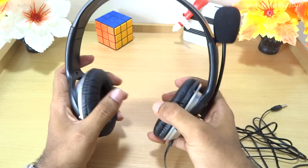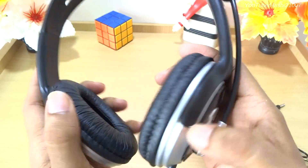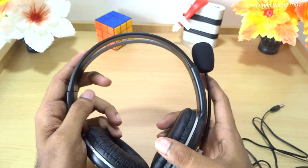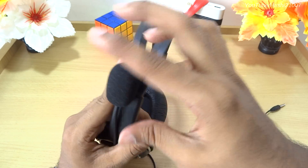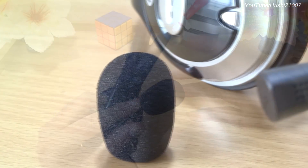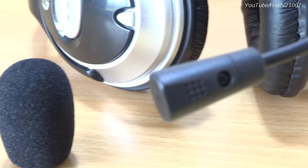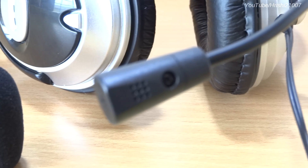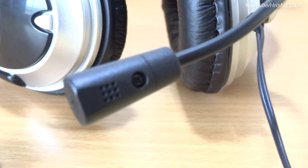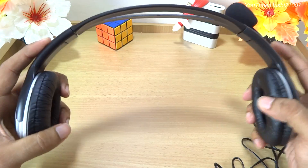It might creak a little as it's not very high quality, but at 450 rupees that's expected. This headphone has a microphone with noise cancellation, featuring two microphones — a primary one and a secondary noise-cancelling one. You can tilt the microphone forward or backwards, though you cannot rotate it completely.